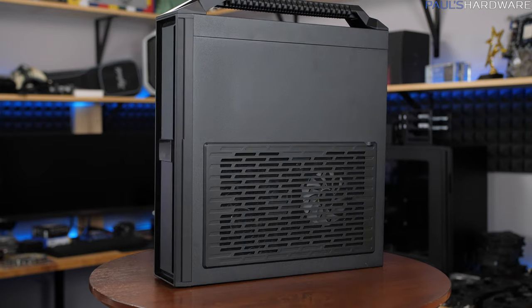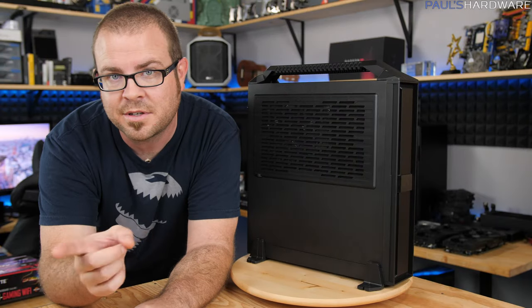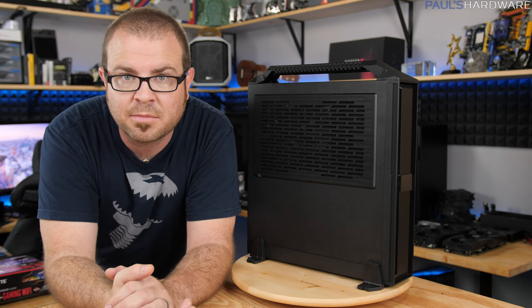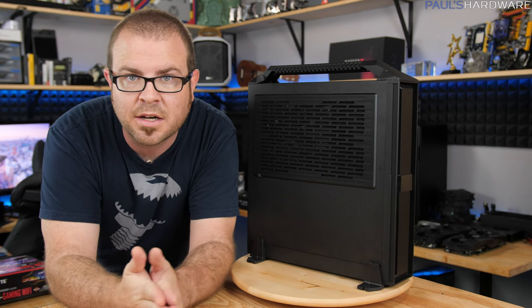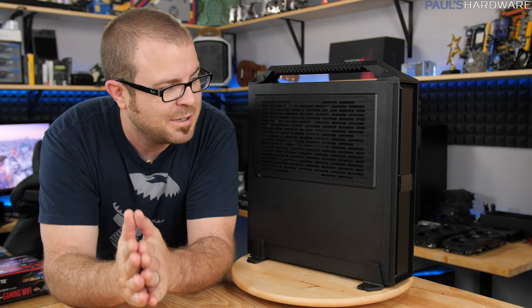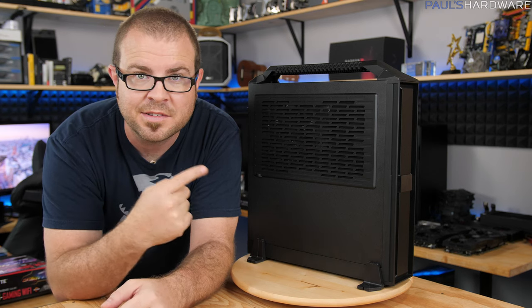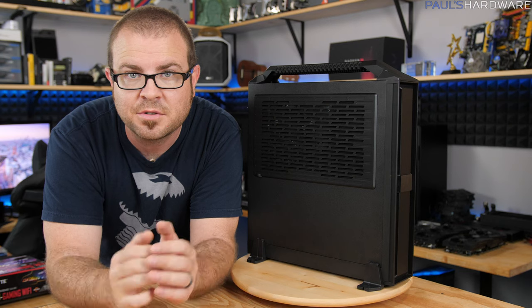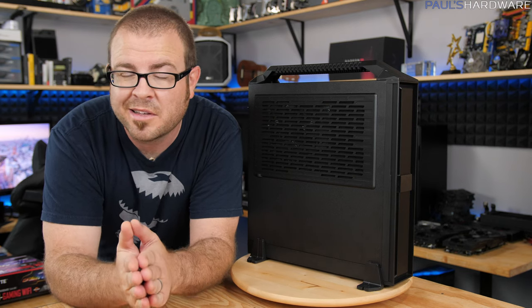I have a very limited amount of time to test this because I'm actually going to be delivering it to my good friend Rachel, who's going to be taking it away on a fantastic trip overseas. But in the meantime, I'm going to make sure Windows is installed and set up, and hopefully do some basic tests to check out the thermals as well as a little bit of performance.